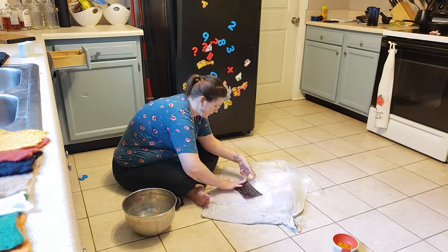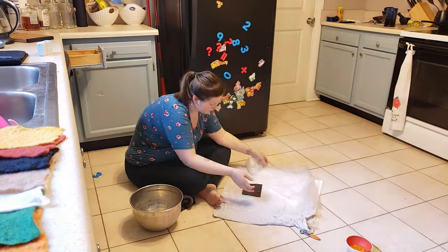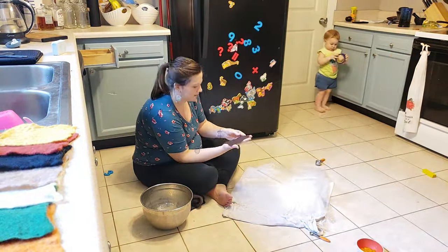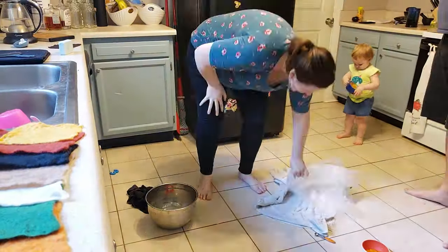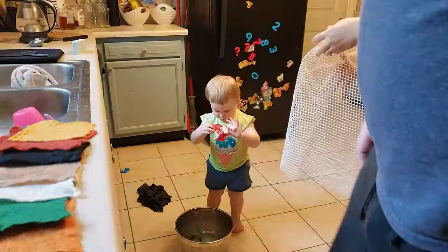Frances had free reign of the kitchen and knew where the measuring cups and spoons were, so she went and got them herself and was scooping soapy water and dumping it all over the floor — a very enjoyable process.